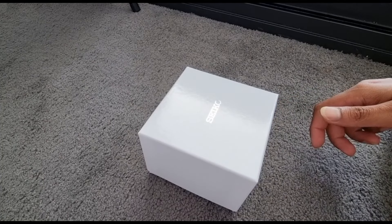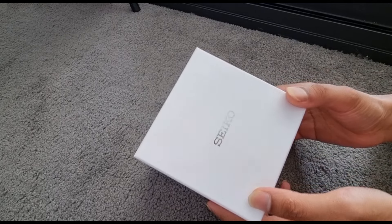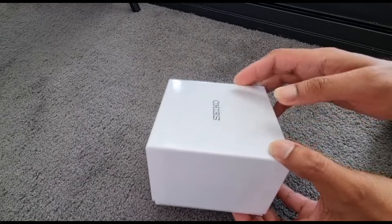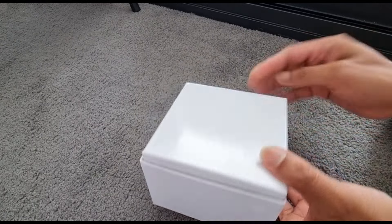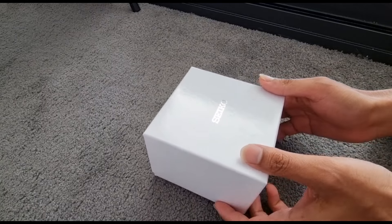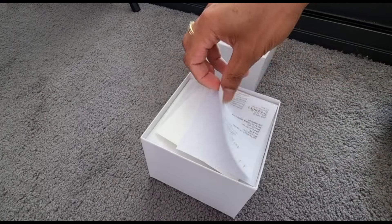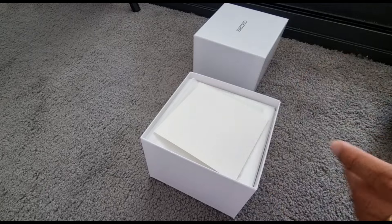Hello guys, I hope all are doing good. Today we are going to do the unboxing of a Seiko solar powered watch. This is the one I just bought on Thanksgiving. This is what the box looks like. I have bought it from an authorized dealer.